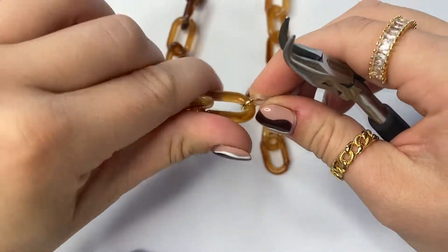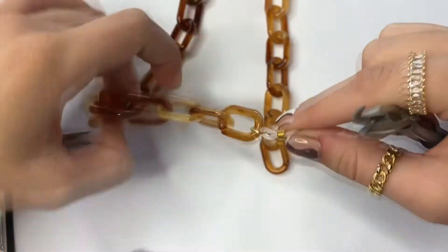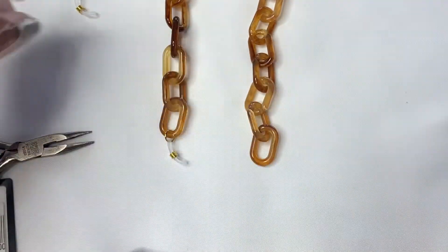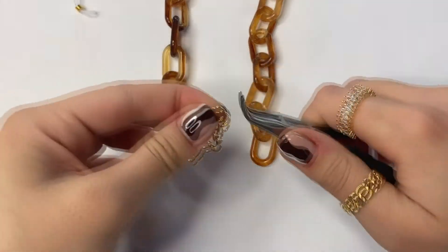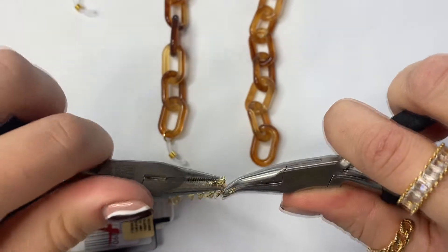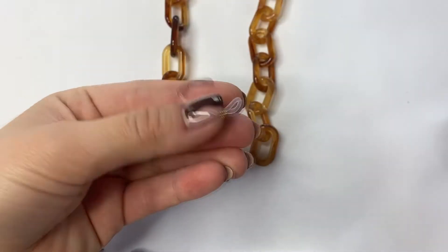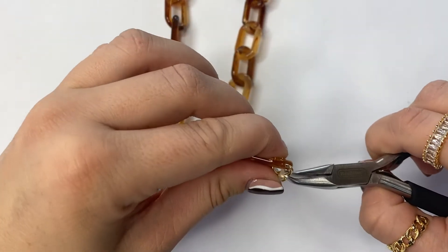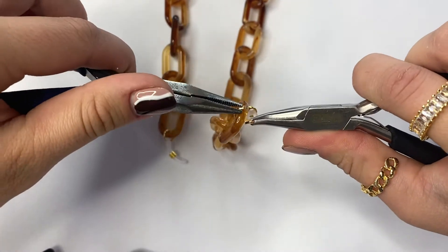You always want to make sure that the jump ring is on the opposite side of the open link of the chain — this is just more secure. Then you're going to want to do the same exact thing on the opposite side: open up your jump ring, make sure it's wide enough so it fits into the chain, take your rubber eyeglass holder, slide it onto the jump ring, then the jump ring goes onto the chain, and close it up.